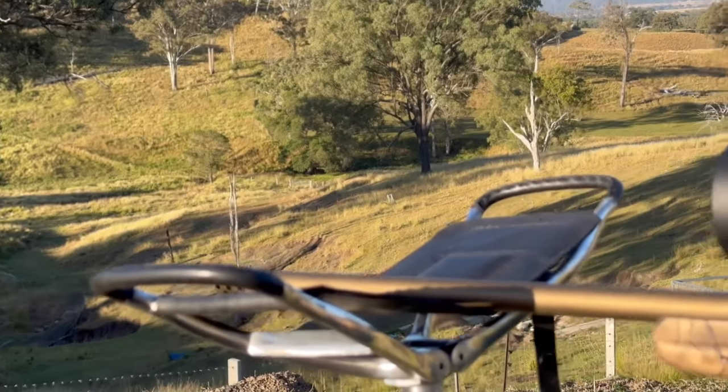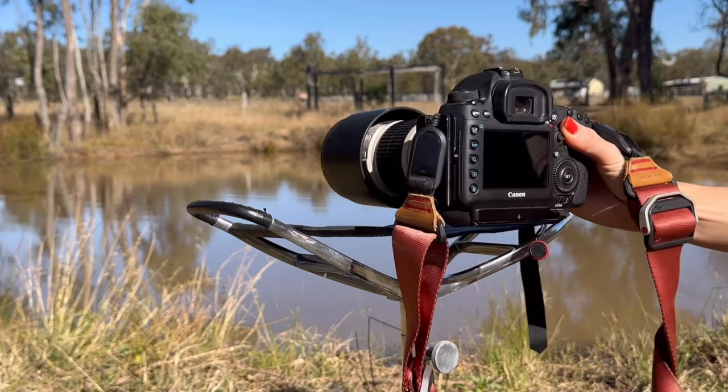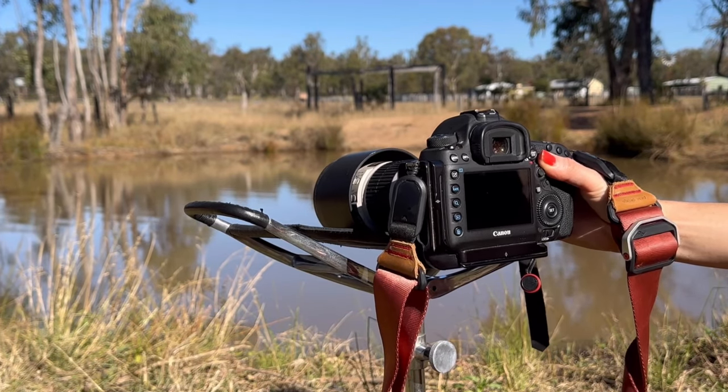Whether you're out shooting targets at the range, on your property, or wanting that extra stability when taking photos, the Shooting Stick from Greg Grant Saddlery is the perfect accessory.